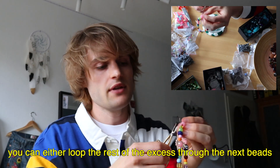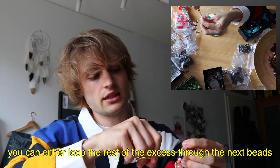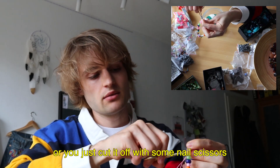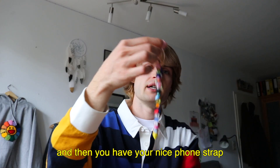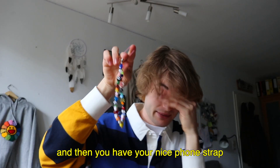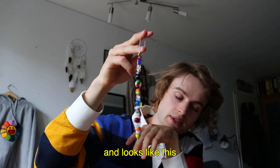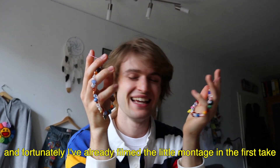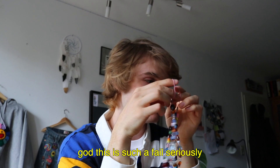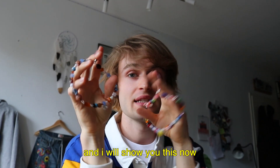The remaining wire end you can either thread through more beads, or just cut it off with nail scissors. Super easy. And then you have your nicest phone strap! It should sit relatively firmly. Luckily I already filmed the montage in the first take — which is just such a fail that the audio didn't record. But I'll show you that now.